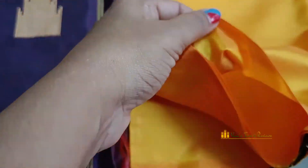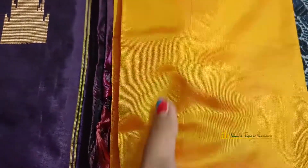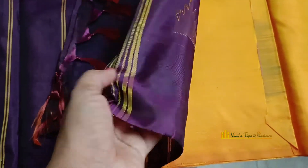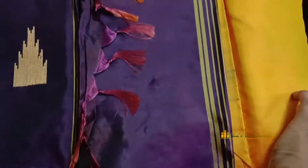It is dry clean. It is not a blouse piece — it is separate from the blouse piece.